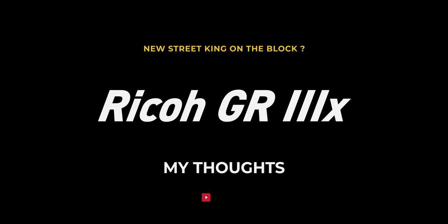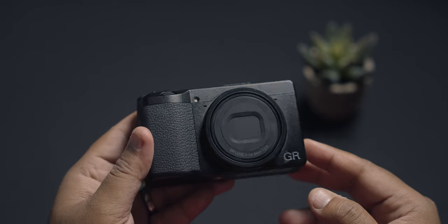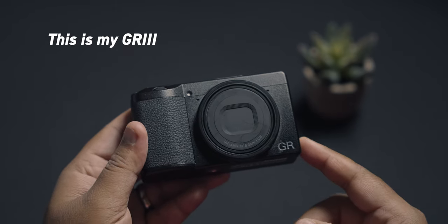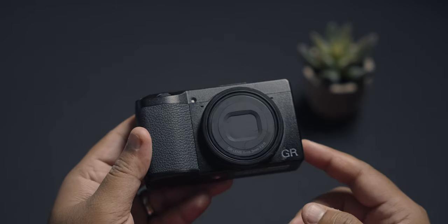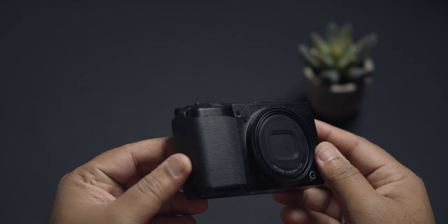Hello everyone, hope you all are doing good. In today's video, I would like to share my thoughts on the newly announced Ricoh GR3X. As a long-time GR3 user, I was hoping that Ricoh would update the GR3 very soon, and out of the blue — like out of nowhere — Ricoh announced the GR3X, and it definitely caught me off guard.